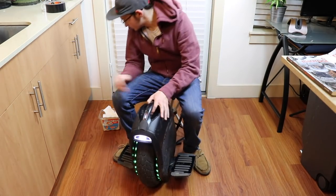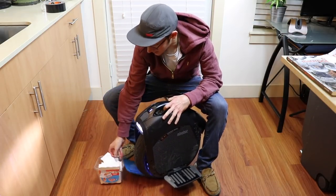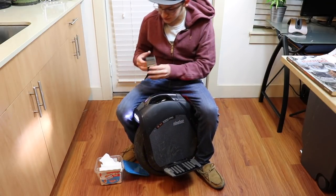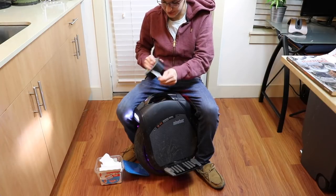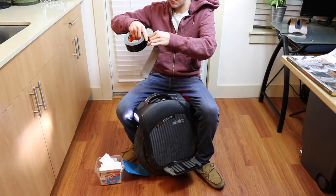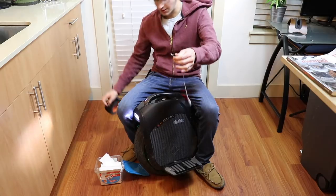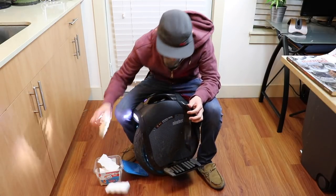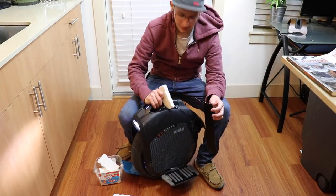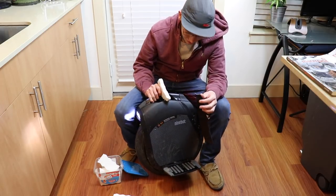Mr. Clean Magic Erasers and some Gorilla Tape — watch, I'm going to end up making something that can actually work as a side pad on this thing. I don't care what it looks like as long as it works for the time being, then I can relay it to Ninebot and they can do that as an aftermarket accessory. Because I love the Z, dude. This wheel is incredible — it is so much fun. It's like midnight right now and I just want to go ride.